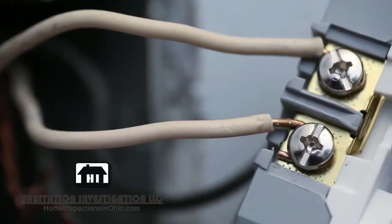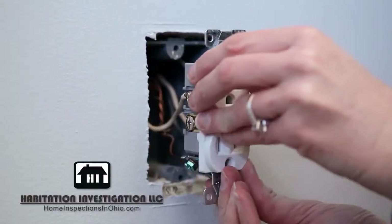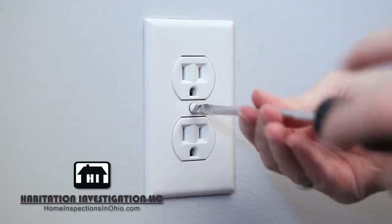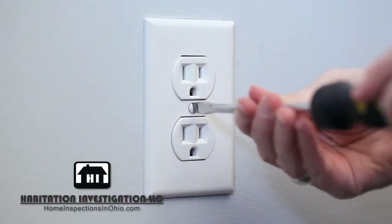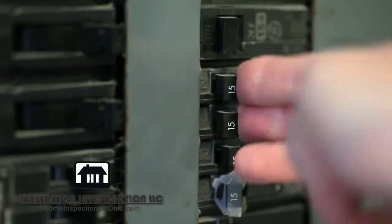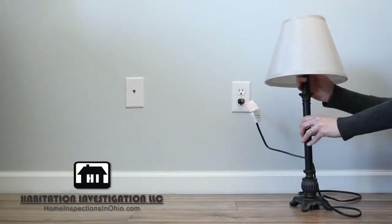With the wires connected to the new outlet, gently push it back into the junction box. Secure it to the junction box and install the new cover plate — but be careful and don't over-tighten the screw as it can crack the plate. Lastly, turn the circuit breaker back on for the room.